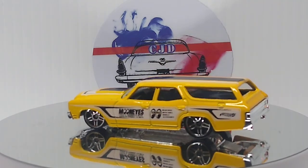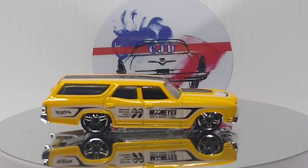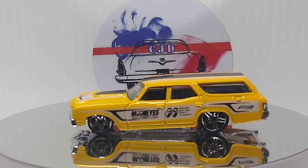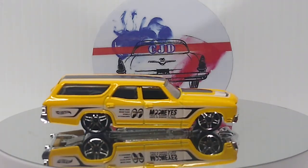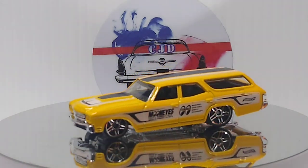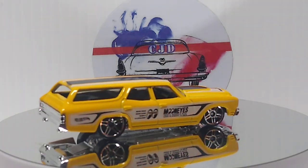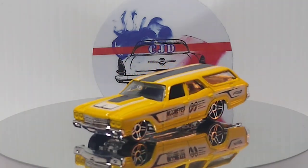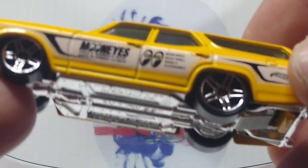And we got a 70 Chevelle wagon, Moon Eyes. I have it in black — I don't have the yellow one, so this was a real cool pickup to get. Awesome wagon for the Chevelle wagon collection. Love this Moon Eyes livery — black stripe down the hood, down over the top, the roof. Very nice.